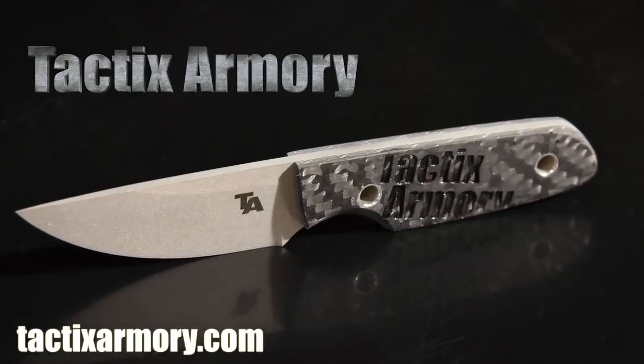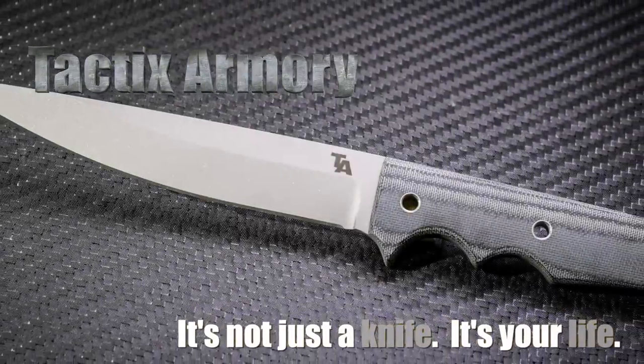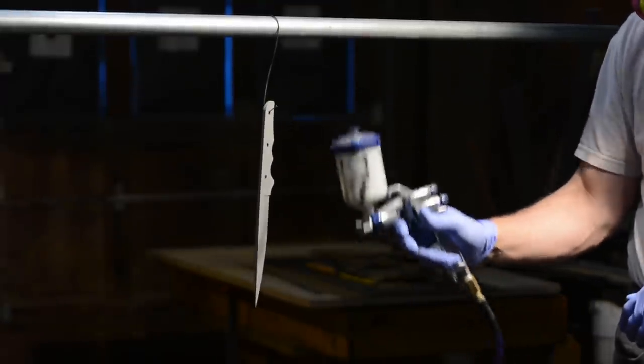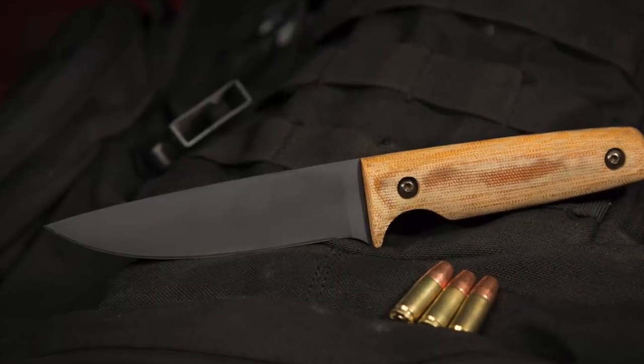Walter Sorrell's back with more tips for the knife maker. Today, making a rack for curing firearms coatings on knife parts. If you're not familiar with firearms coatings, there are a whole variety of them — Duracoat, Cerakote, a bunch of others. They're sort of analogous to paint, but they're not paint. They're coatings that go on to metal parts in particular, but you can put them on other things. They have very high resistance to chemicals, heat, and abrasion — really neat ways of spiffing up a knife.